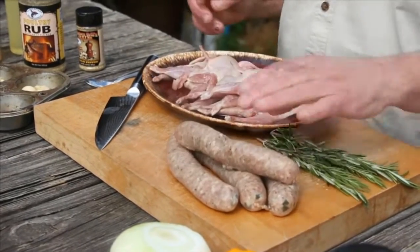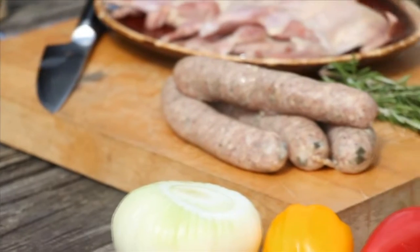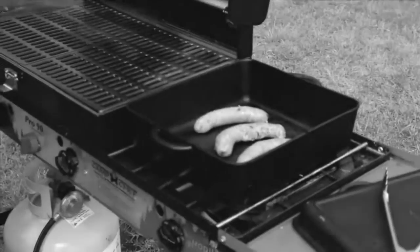This happens to be a rabbit rattlesnake sausage — commercially made, it has rabbit, rattlesnake, and pork. You can use any kind of sausage. The sausage is going to go over here on the Camp Chef Square Dutch oven.